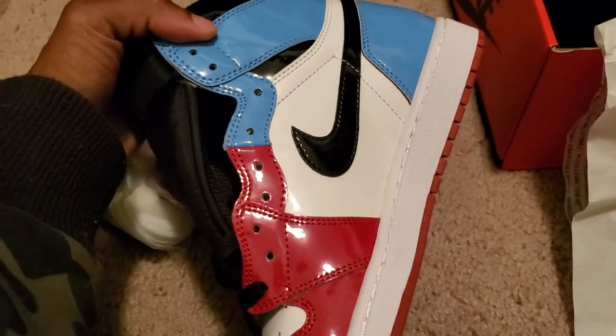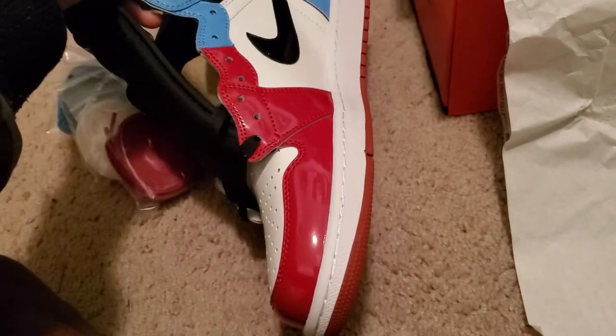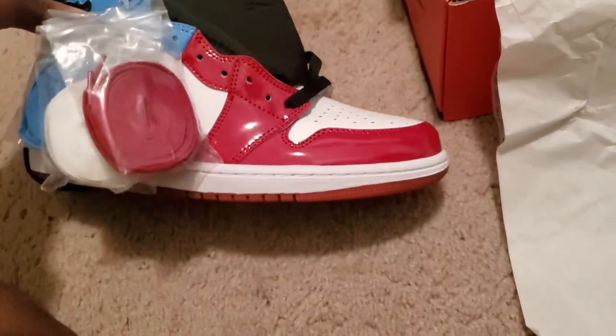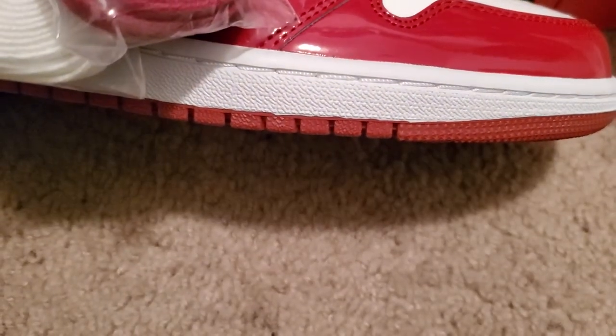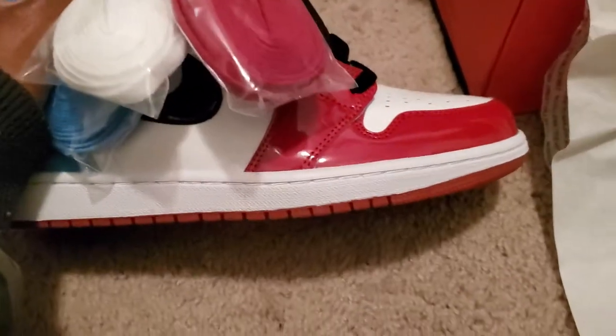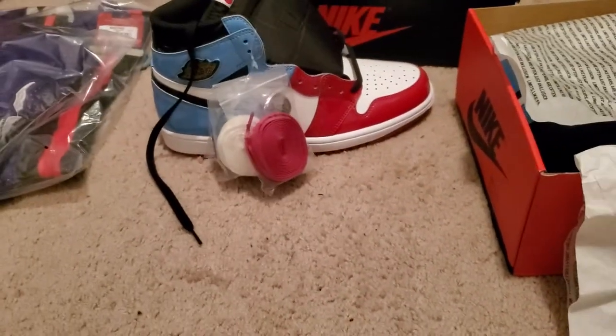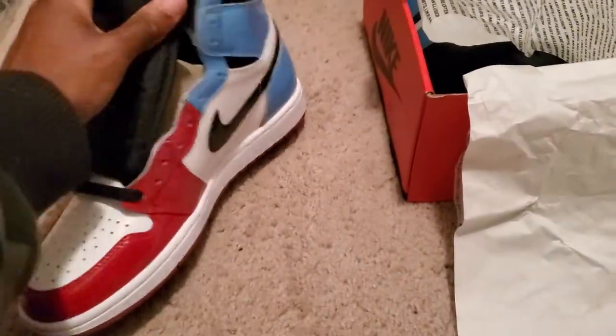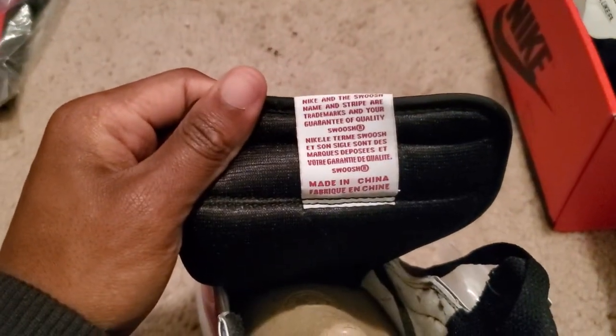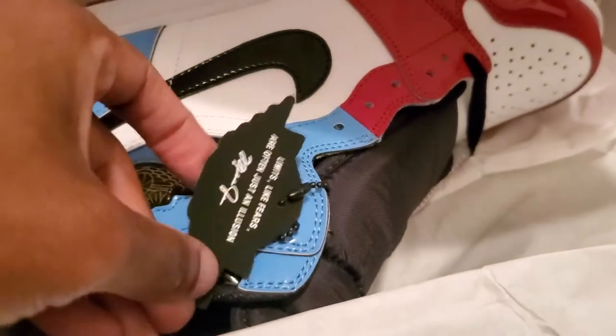I don't really see any flaws on these. If you want to nitpick, I guess there's a slight paint issue there. But I'm standing here wearing a shoe from this distance — you can't see that. Everywhere else, this is 100. It comes with a quality control sticker and the fearless hang tag with 'no fear' and 'limits like fears are just an illusion.' Same old, same old — the shoe is the same, both good quality. I ain't mad.